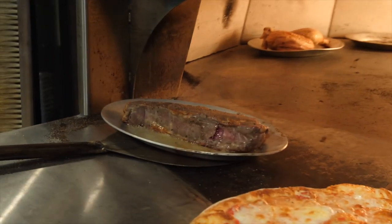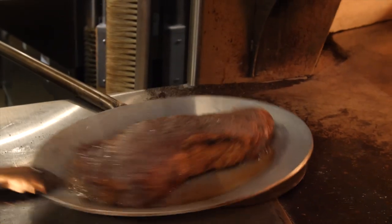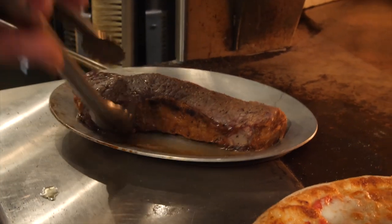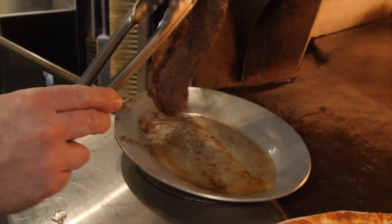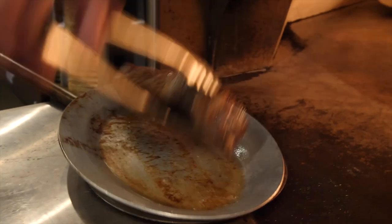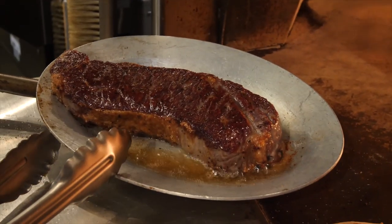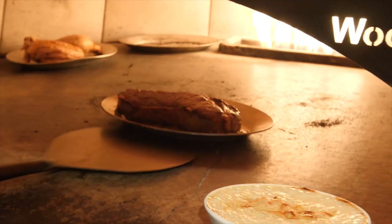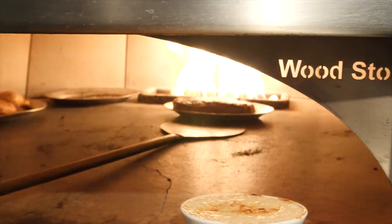So this steak's been going — this is a big thick New York strip. It's been in there for about five minutes already with the fat side facing the fire, and that's getting nice and crisp. I'm going to give it a flip. Oh my goodness — yeah, that's a beautiful surface right there. We're going to let the bottom catch up, and I'm going to face the other side toward the fire for the sake of evenness.